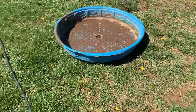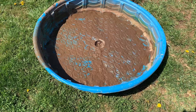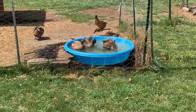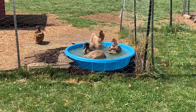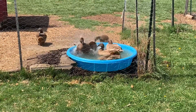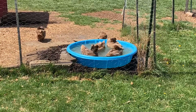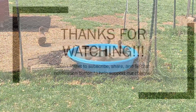And then this old pool will clean out and be used as a dust bath for the chickens. We'll see you next time.